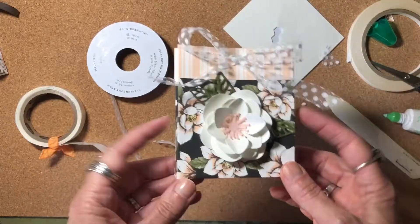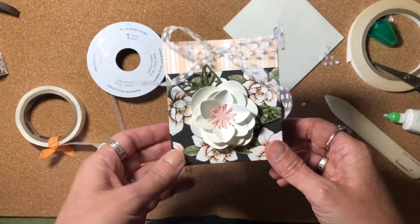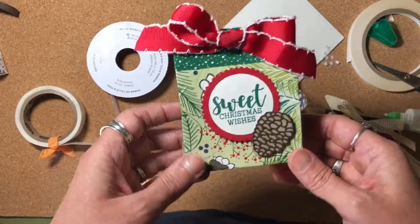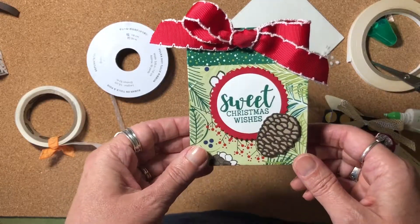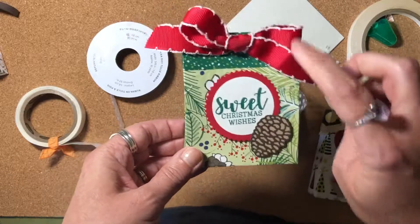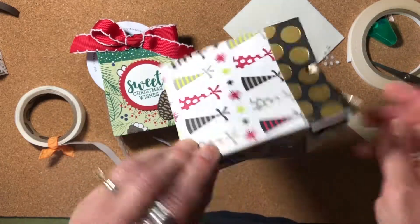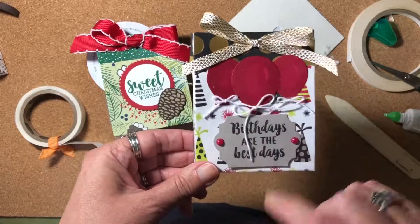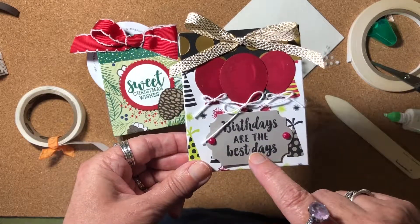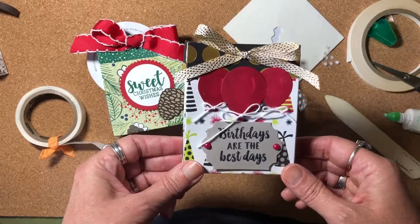I think that would be great for a bridal shower, a wedding, a birthday — there are all kinds of uses for this beautiful magnolia themed product. But you're not limited to that — you can use any Designer Series paper or cardstock that you have. Here's a couple of other examples that I made. Here's a nice one using some retired Christmas Designer Series paper. This stamp set is new, coming in our holiday catalog, as well as this set of dies that did the pine cone, but the paper and the ribbon are retired. And then I did this one with a birthday theme — this really pretty birthday paper is retired as well. The balloon punch is still available, as well as the baker's twine. The 'birthdays are the best days' sentiment is from the Beautiful Friendship stamp set.